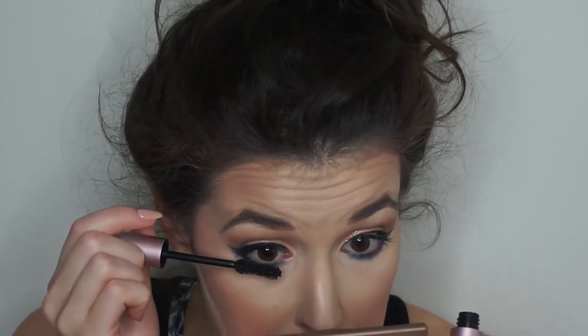Now I'm going to use the Too Faced Better Than Sex mascara — I feel weird saying that — hitting those top and bottom lashes. I already had mascara on so I'm not going to put too much.